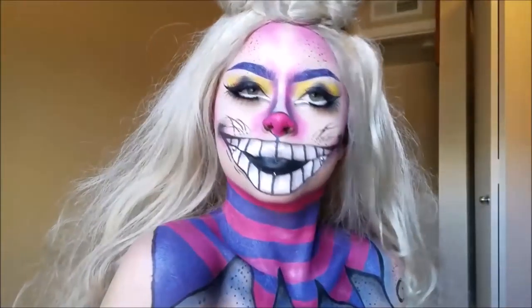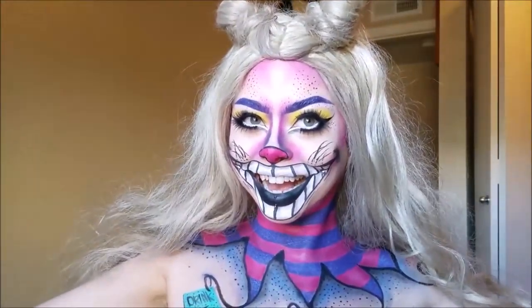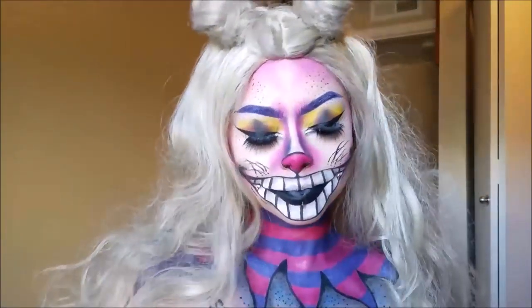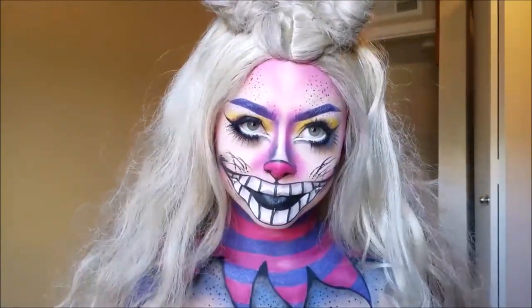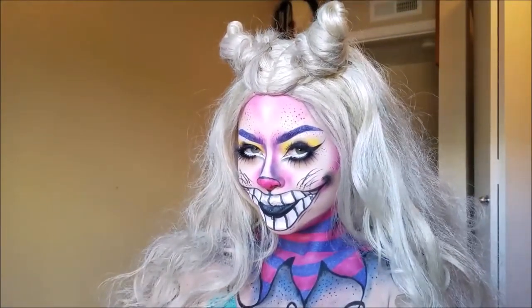I hope you liked my take on the Cheshire cat. I of course wanted to add some glitter. I put some little pigtail things in my hair to make it look like little kitty ears. I had fun with this look — it's really colorful. You can make it way more colorful. I hope you guys enjoyed — stay tuned for tomorrow's video. Thanks for watching!